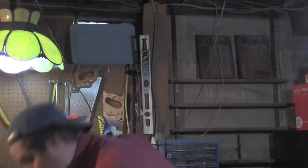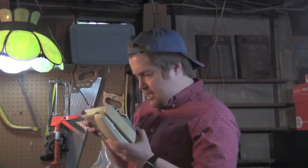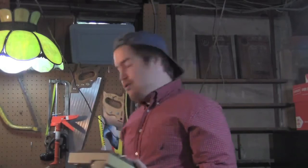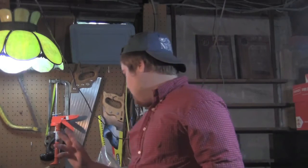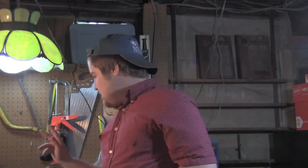Well, maybe the problem's not the cord. Maybe the problem is inside the base of the phone here. It's screwed on there. So if we could get this bottom off — I know I saw a screwdriver around here somewhere. Here we go. One screwdriver.